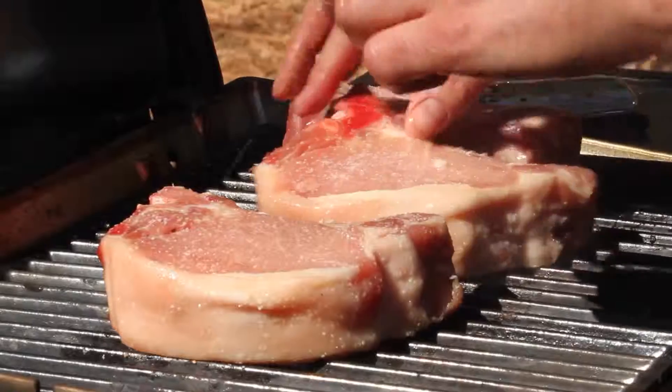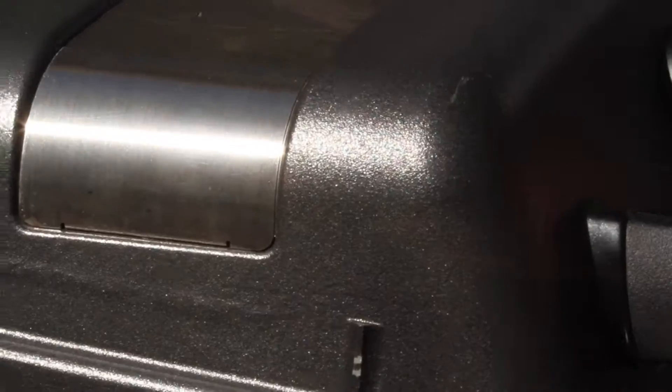Once it's all smoky in there, lift this up, throw your meat on, throw the cover on, and you're gonna get awesome campfire flavored meat.